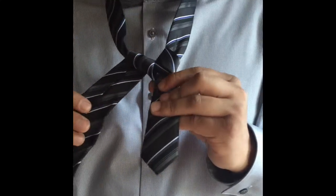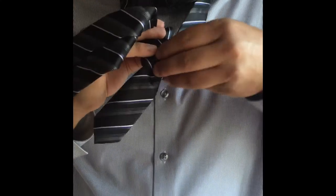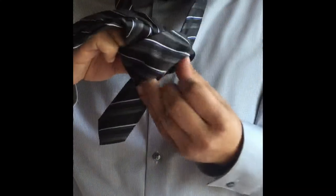The last step is the easiest part. You want to bring it around, loop back through the collar and the tie, and slide it through the knot.